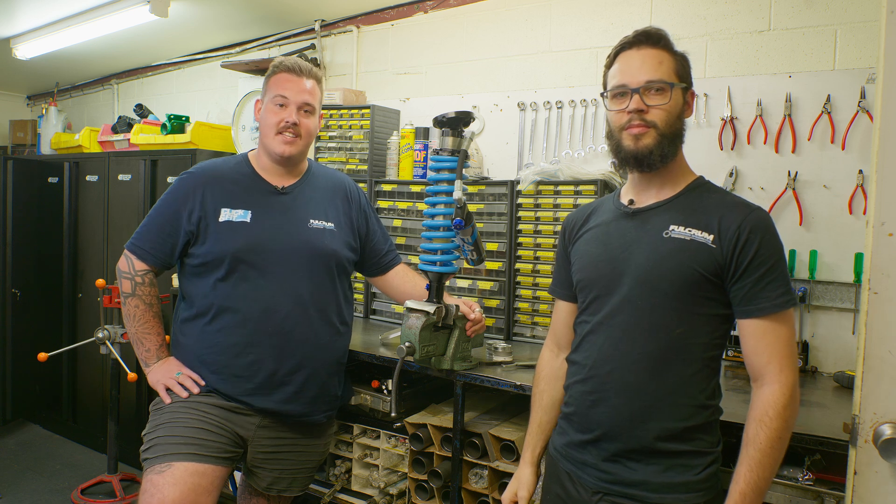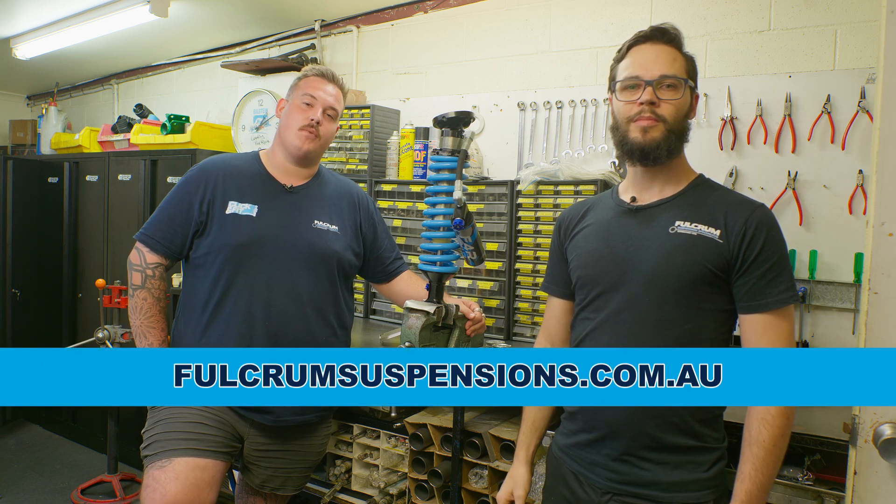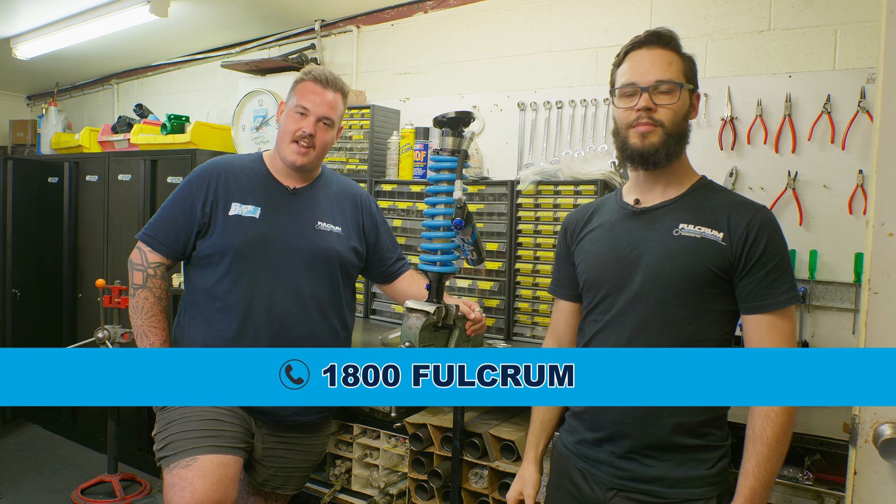You definitely need these in your vehicle. If you want to find out any more or get a set for your dual cab, head over to fulcrumsuspensions.com.au or give us a buzz on 1-800-FULCRUM.